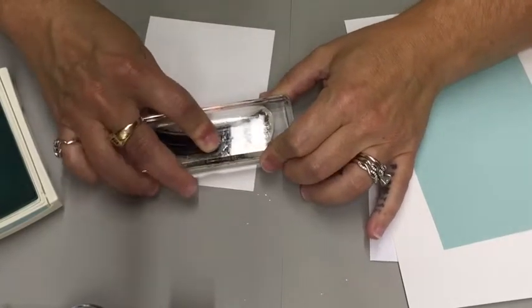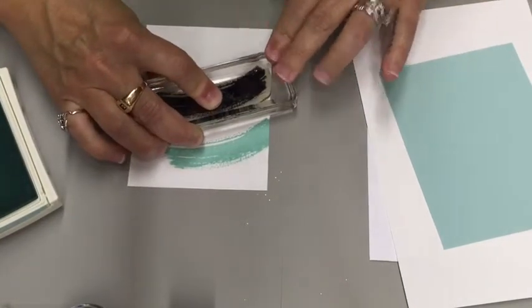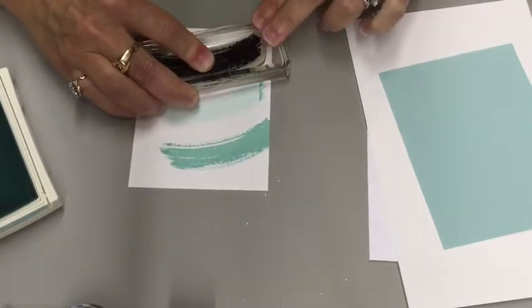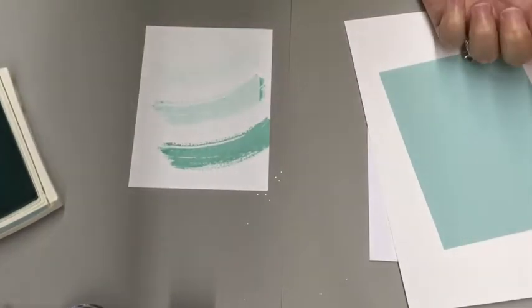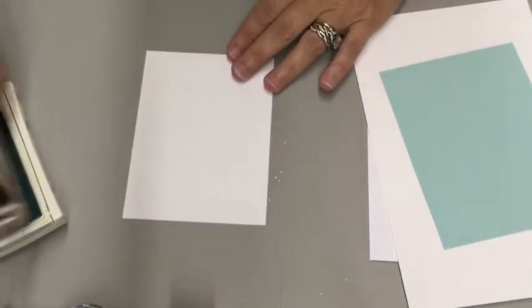Stamp down, lift up, down, lift up, and down, lift up. I don't like that one. Thank gosh for two sides to every paper. Let's try that again.